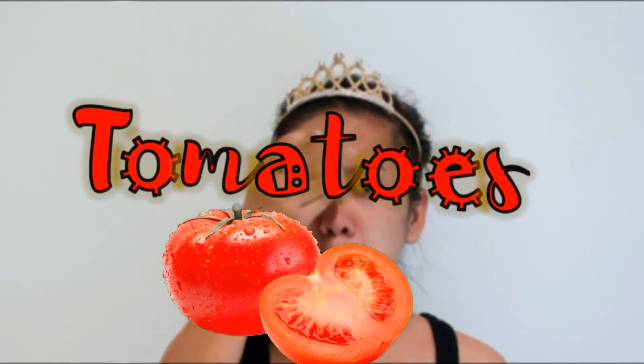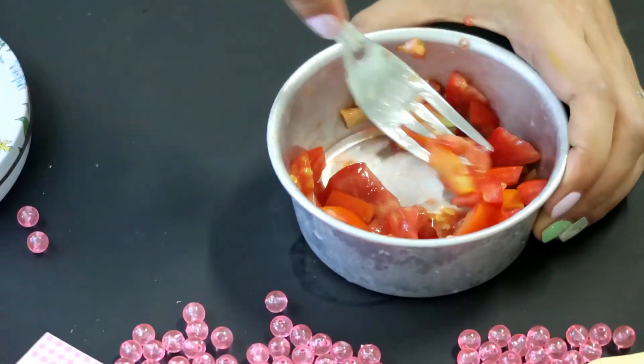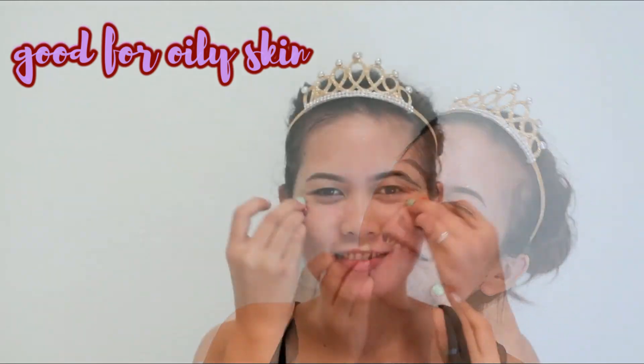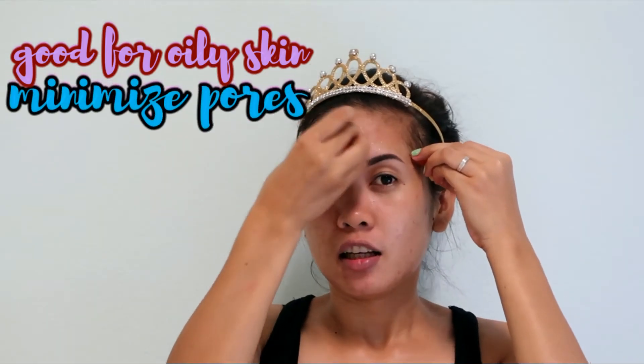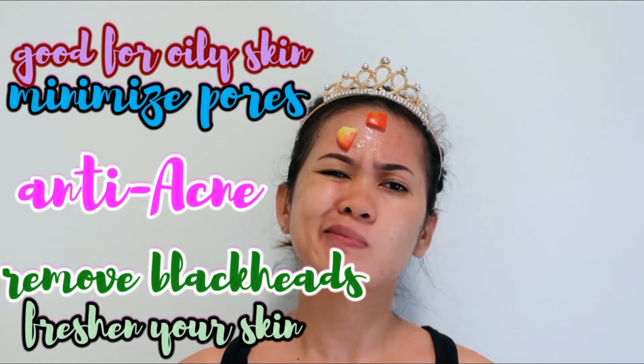Tomatoes. Mash a ripe tomato and massage it on your face for 20 minutes. Tomatoes are good for oily skin — they minimize large pores, fight acne, remove blackheads, and freshen up your skin. After 20 minutes of massaging it on your face, wash your face with lukewarm water and pat it dry.